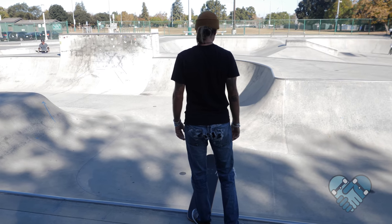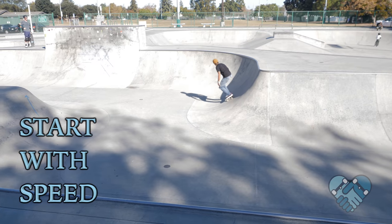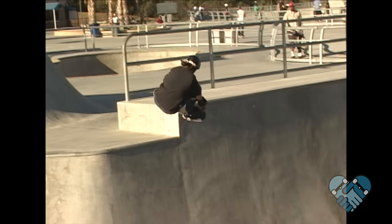I recommend starting from a drop-in or a roll-in that allows for a little more speed. It's better to start with a little more speed and pump less through your turns than to start slower and have to pump extra hard to gain that speed. The bigger the bowl, the more speed you're going to need.